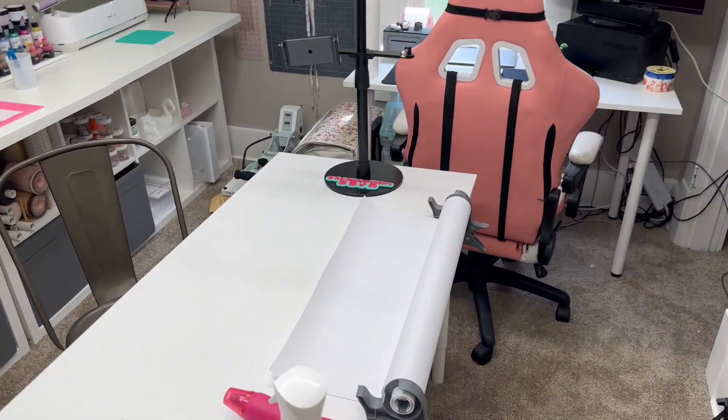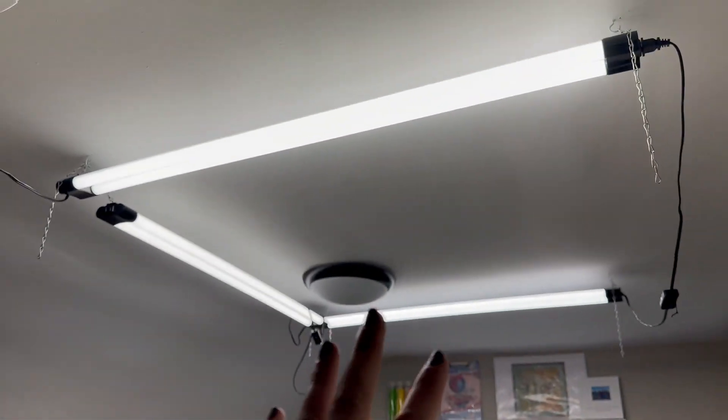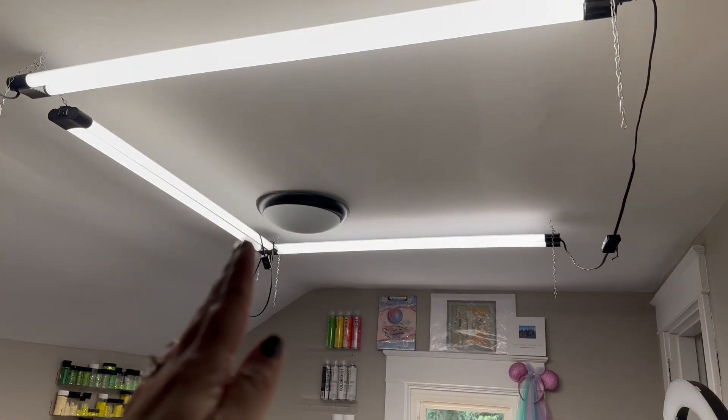I'm done organizing my craft room for now. I have a few more things I want to get done — like peel-and-stick wallpaper for the ceiling, my little Sparkle Barn sign, frames for some of my artwork, and shelves to house tumblers and art I'm proud of. Here's a little tour. This is where I create my content — my lights. I'm going to have box lights up here as well, and ceiling lights. This was just the easiest way to get full lighting coverage for right now.